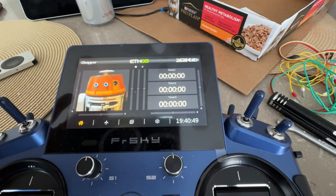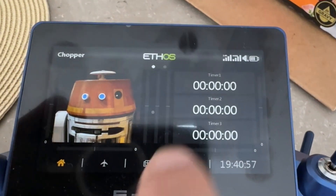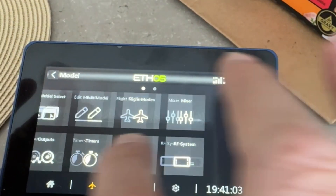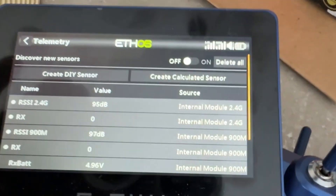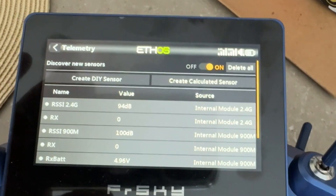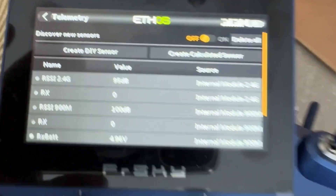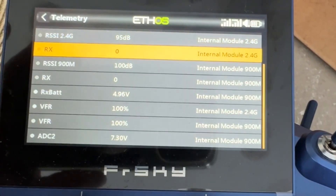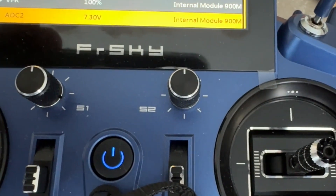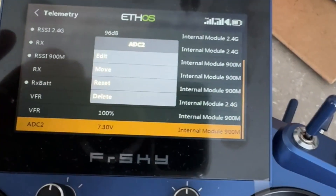Now we've got the transmitter turned on, the robot turned on, and it's time to go through and program it. First step is to go into the setup pages and over to the telemetry page. The first time you do this, you want to turn discover devices on and then you can turn it back off — I think it actually defaults itself back off. We're looking for the telemetry coming off the analog digital converter 2, ADC2. You can see right here the telemetry is reading 7.3 volts.